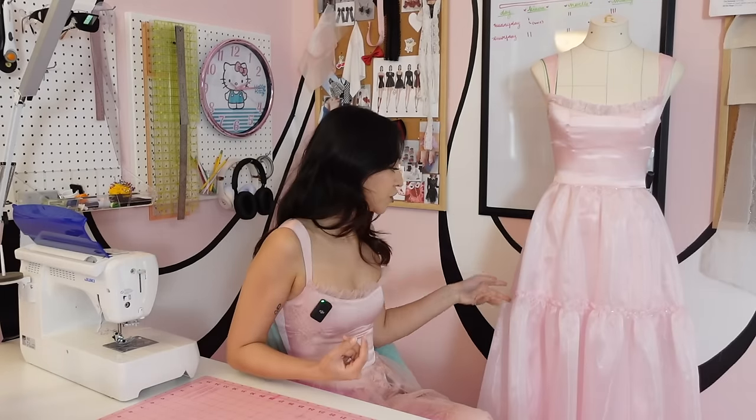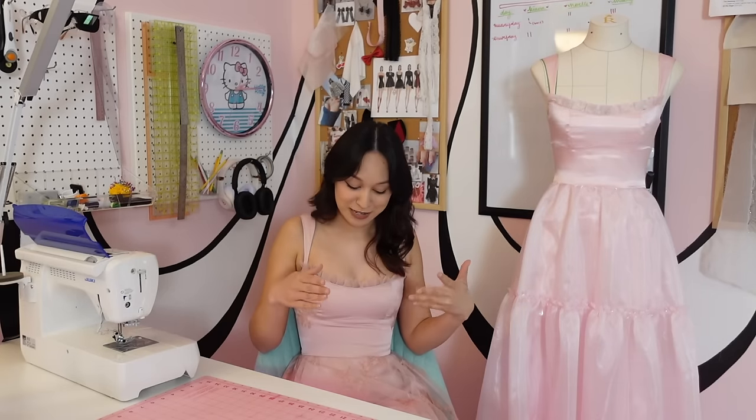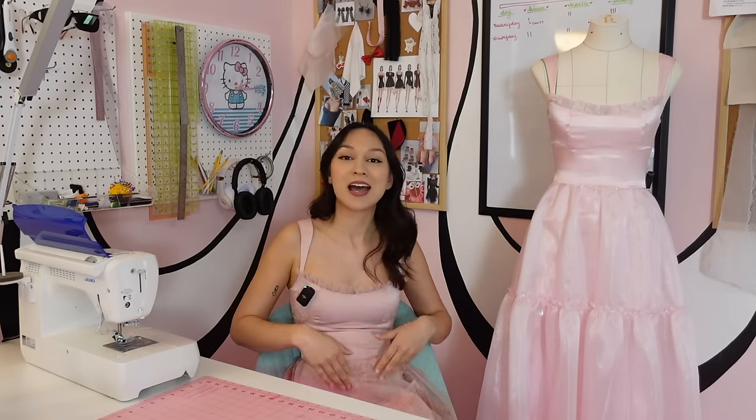What I love so much about this pattern is that it's super versatile. You have this tiered version and this more plain version, so you can choose either one and make it mini or maxi length. For example, I'm going to wear this to a wedding this weekend. I think this would be great for prom or another black tie event.